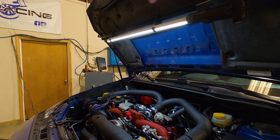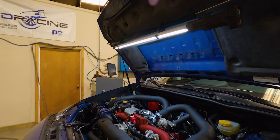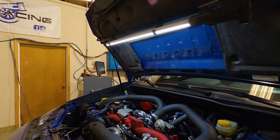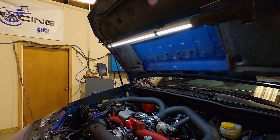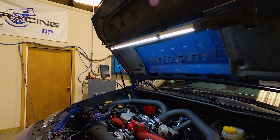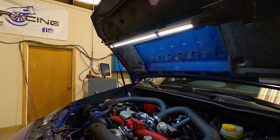COBB stage 3 plus flex fuel is what we've added, plus an ETS front mount intercooler kit. We have COBB's fuel system, the AEM 340 liter-per-hour pump, Injector Dynamics 1050x injectors, COBB fuel hose system. We also have an IEG air-oil separator, COBB's flex fuel kit with the pressure sensor, and he already had the SF intake on the car when he brought it.